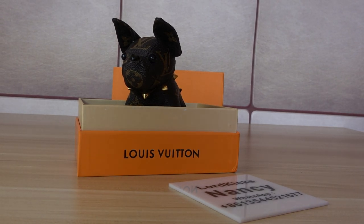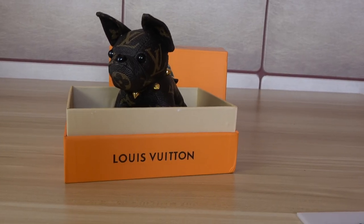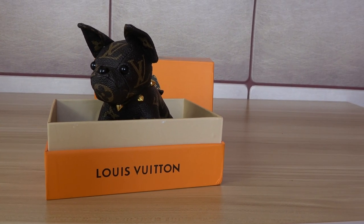Hello guys, today I'm going to show you this LV Louis Vuitton dog key holder.